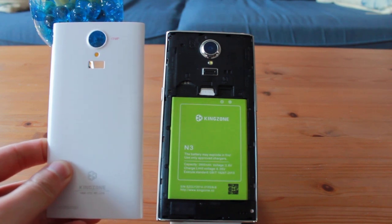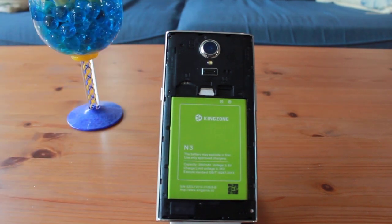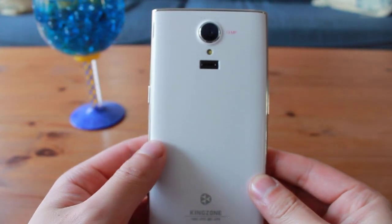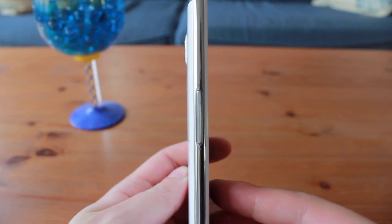Opening up the back cover reveals the 2800mAh battery, dual SIM slot, and a microSD card slot. The 13MP camera and LED flash, as well as the fingerprint sensor, are located on the back. The camera sticks out from the back of the phone, so care has to be taken when placing the phone down.